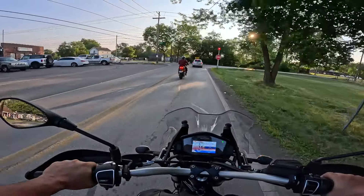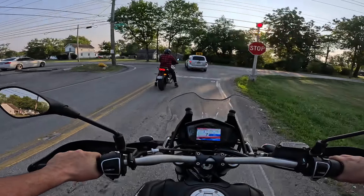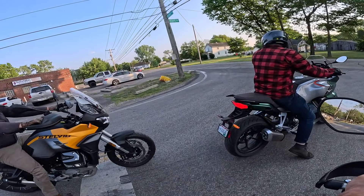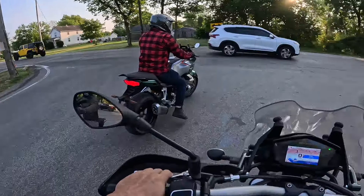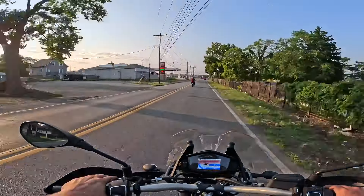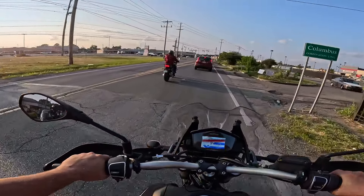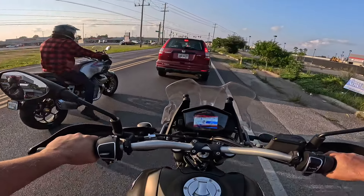The bike has four riding modes: customizable, rain, road, and sport. We are in road right now. You change modes by hitting the start button when the bike's running. The shift lights - the tach hits about 5200 and the yellow lights come on, and then higher up the red lights. I have not had the center red light come on yet but it goes right on up there.